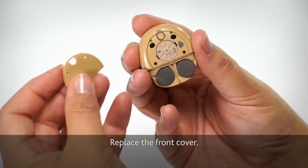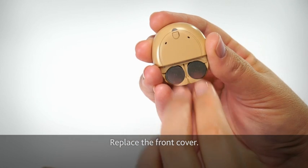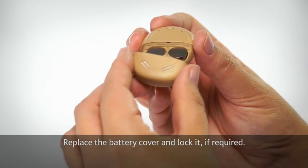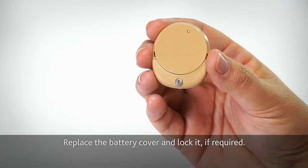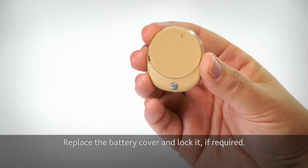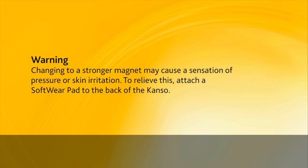Replace the front cover. Replace the battery cover and lock it if required. Changing to a stronger magnet may cause a sensation of pressure or skin irritation. To relieve this, attach a softpad to the back of the Kanso.